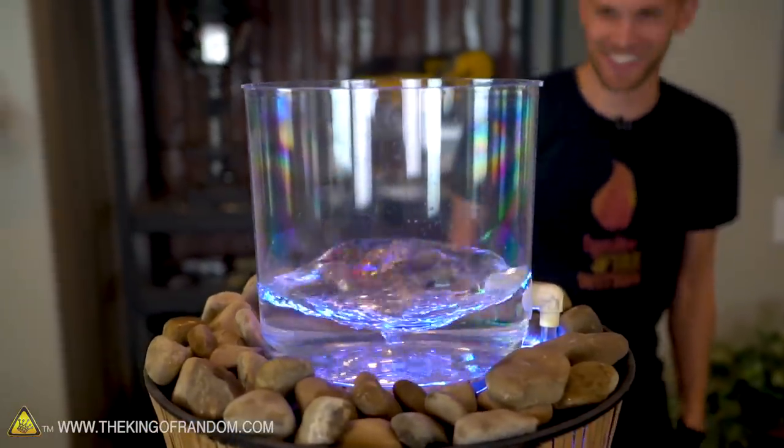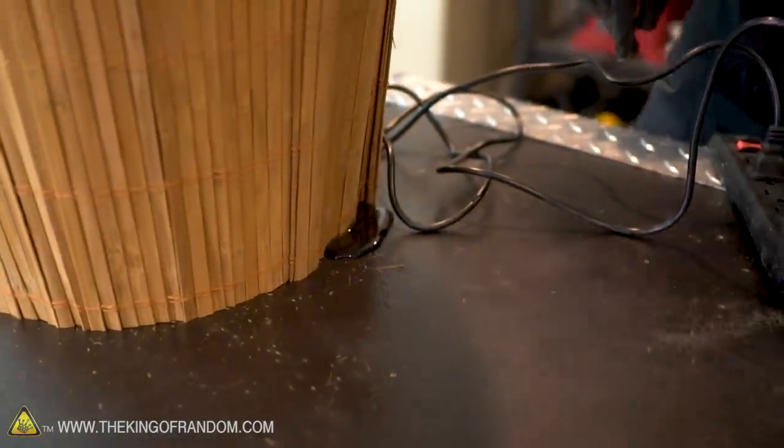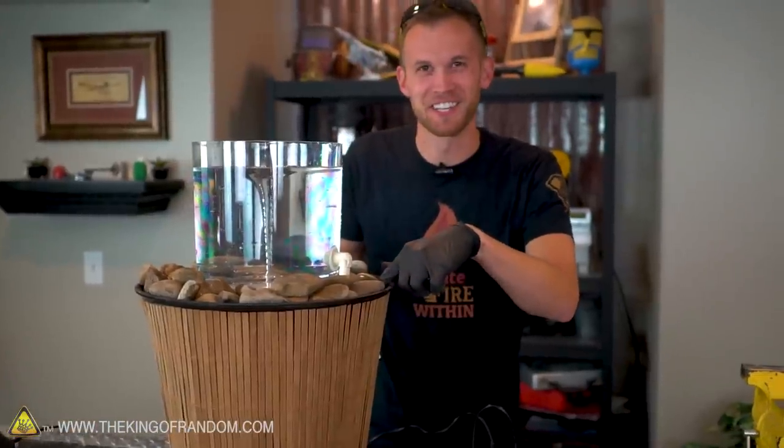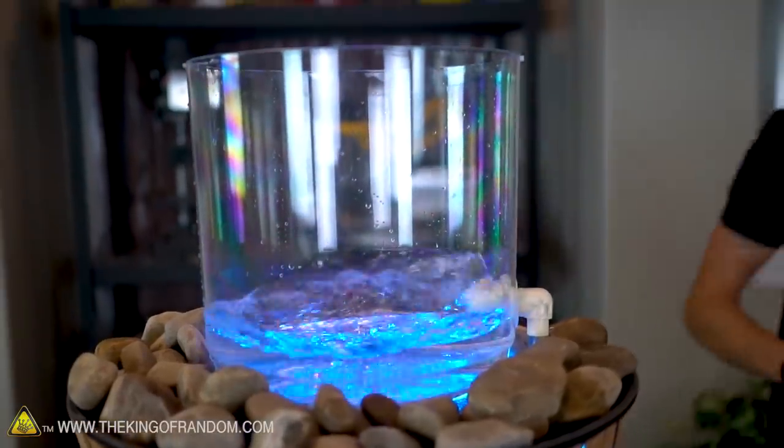Oh yeah, oh that looks awesome! I've got leakage — I didn't use hot glue to seal off where the lighting went through. I need to use hot glue and seal it off. That's not really supposed to happen. Doesn't look like it's dripping now — I think we're good.